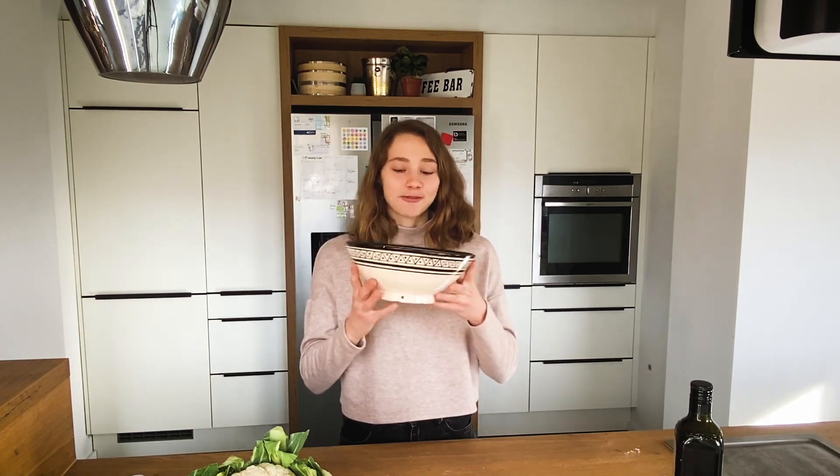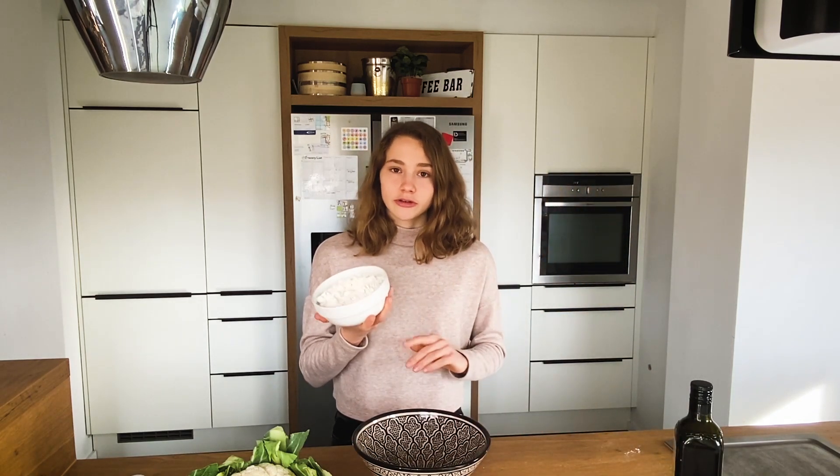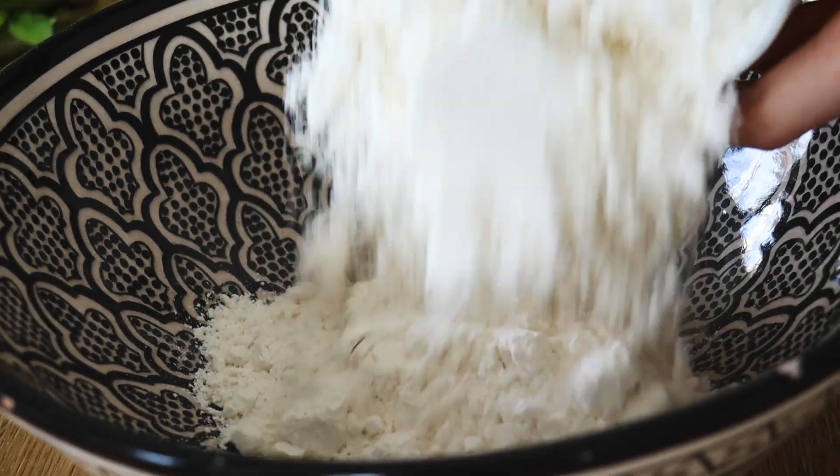I'm gonna make my soft shell tacos by myself because I can't find the small ones here in my village. For the dough we first need a big bowl to mix everything together, and then put in some flour. I'm using wheat flour but you could also use bread flour or all-purpose flour.